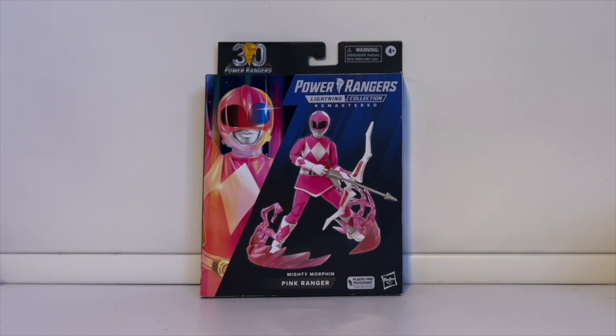Hi everyone, welcome to my next video review. This is on the Lightning Morphin Power Rangers Lightning Collection Remastered Pink Ranger. I've been having the worst luck with this video — the audio was very faint the first time, and once uploaded to YouTube it was hard to hear. The second time I finished it, the audio was all messed up. Hopefully it's fixed now.